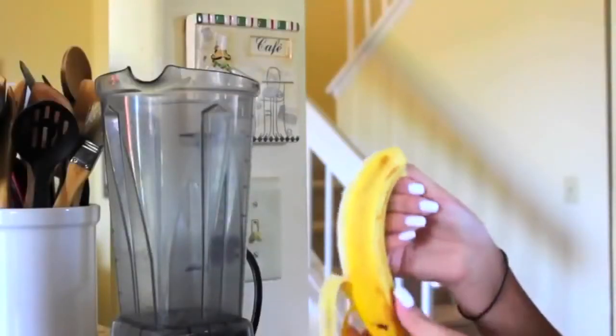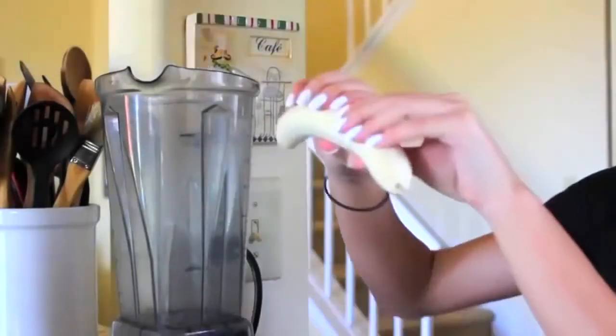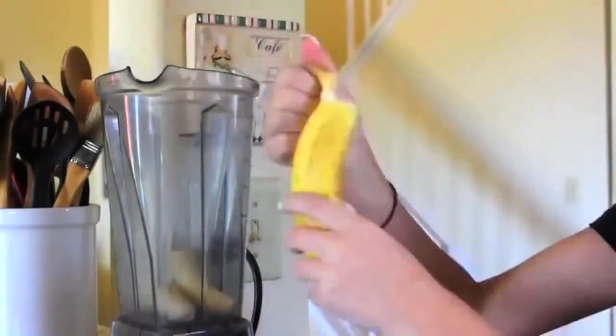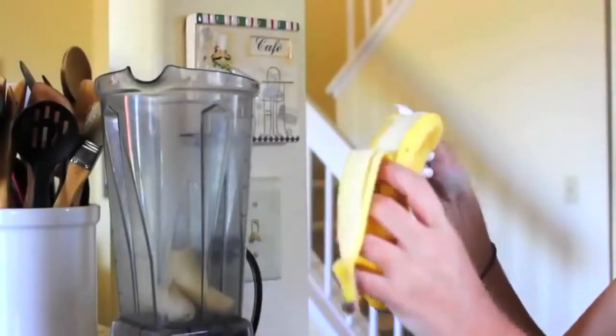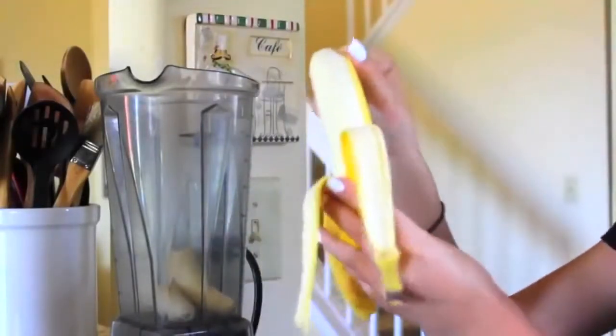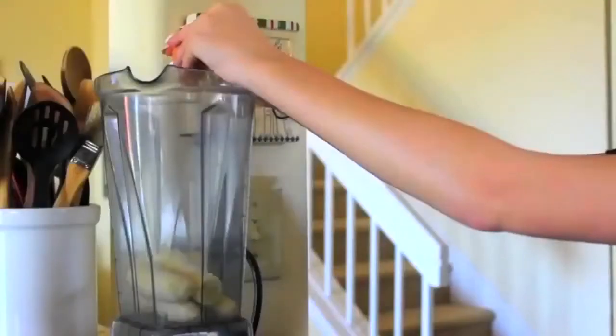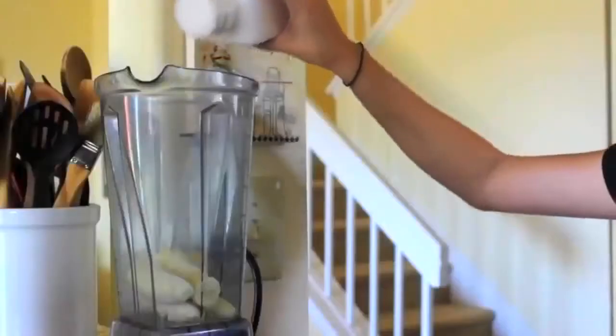I'm going to start out by peeling the two bananas, then breaking them in half and putting them in the blender. Then I'm cracking one egg into the blender and adding a couple shakes of salt.